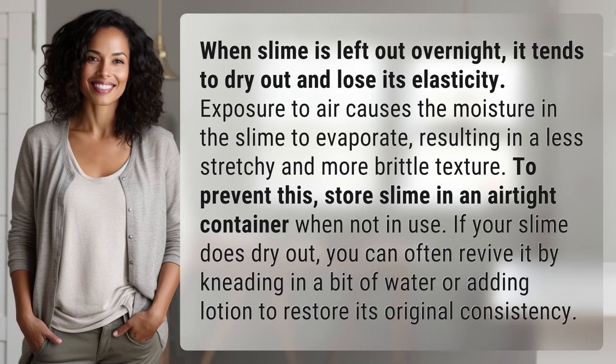When slime is left out overnight, it tends to dry out and lose its elasticity. Exposure to air causes the moisture in the slime to evaporate, resulting in a less stretchy and more brittle texture.